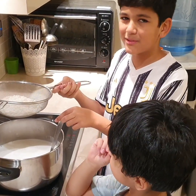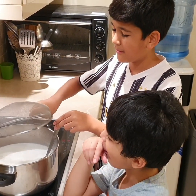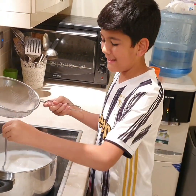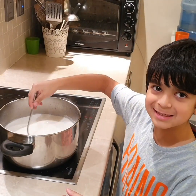We left this rice soaked in water for one hour and now we're going to put it in the milk. And now we mix.